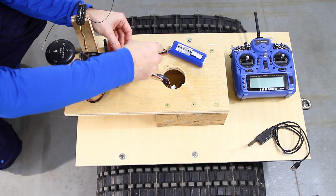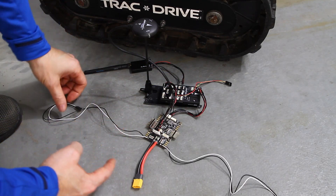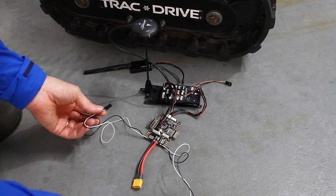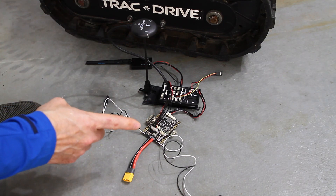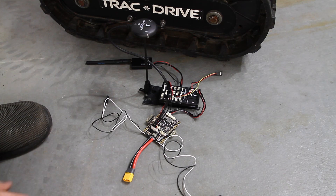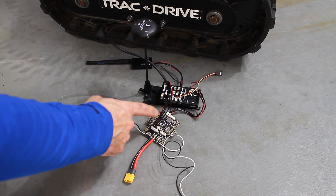Why did I use the Pixhawk 4 Mini instead of the Pixhawk 4? I could not figure out how to get these outputs to drive the Sabertooth 2x32 or the 2x25. The Pixhawk 4 has two microcontrollers in it, whereas the Pixhawk 4 Mini only has one. That second microcontroller adds all of the additional communications, and I spent way too much time trying to figure it out. It was easier to just buy the Pixhawk 4 Mini — it worked right away and was way easier to get working on the rover with the rover firmware.